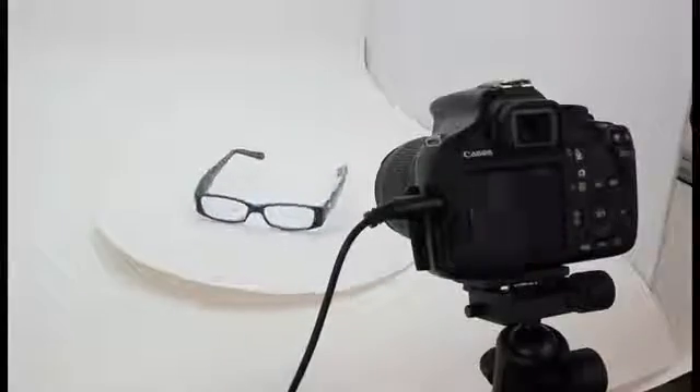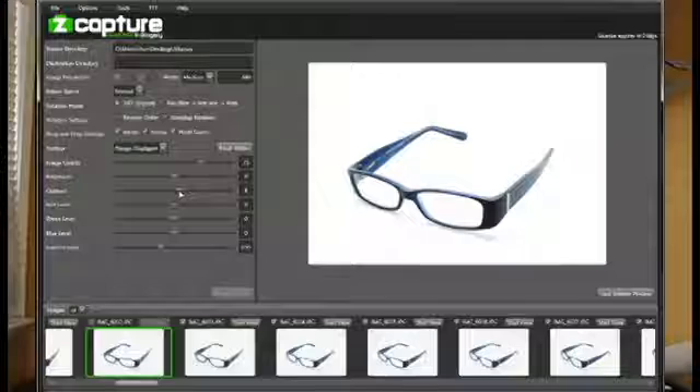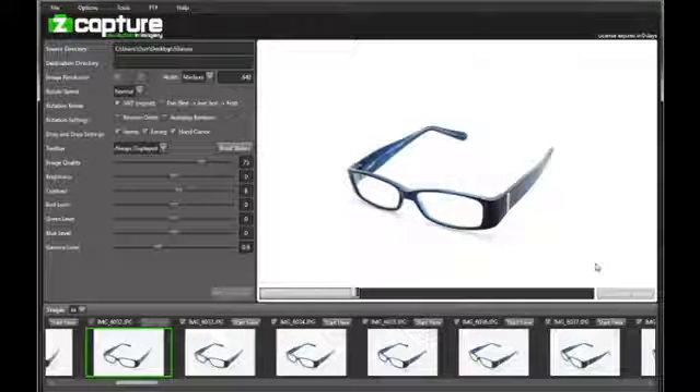All you then have to do is harvest your images from your cameras and process them with the Z-Capture software suite. With the Z-Capture software suite you're easily able to edit the photos and stitch them together into really rich, engaging online content that you can integrate into your website quite easily.